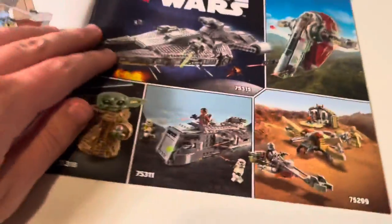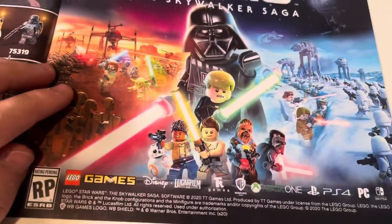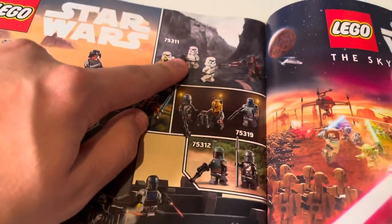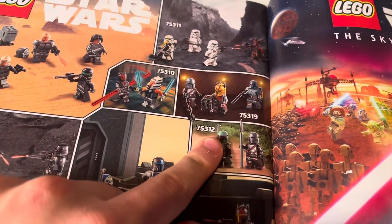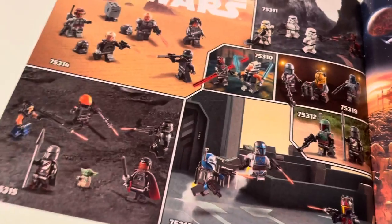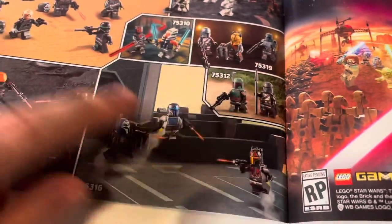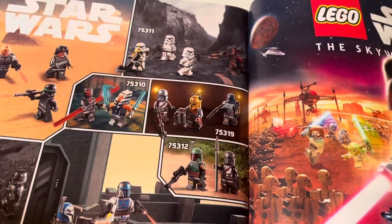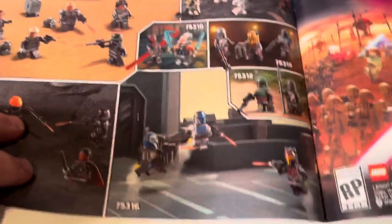Here's the instruction manual — decent size, nothing surprising. They're showing off some of the newer sets. I first reviewed the Duel on Mandalore, then the Imperial Armored Marauder, then Boba Fett's Starship and Slave 1, then the Bad Batch Attack Shuttle, then the Imperial Light Cruiser or Moff Gideon's Light Cruiser, then the Mandalorian Starfighter, and then the Armorer's Mandalorian Forge. The only set left is the UCS Gunship — I'm saving that for last, so that's going to be the next set to review.